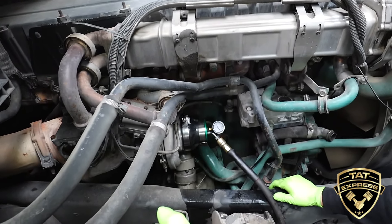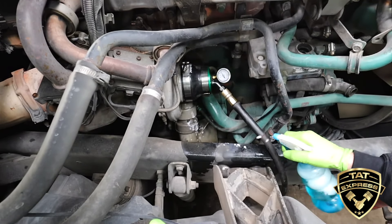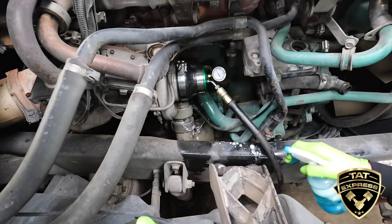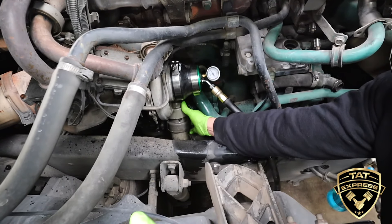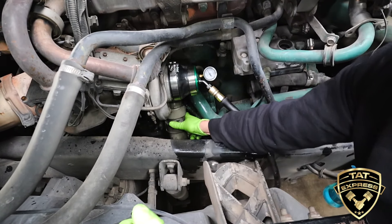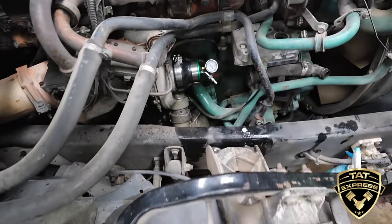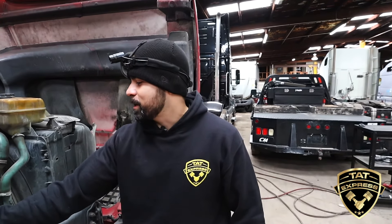Right away I can hear the leak. Let me go ahead and throw some soap and water — it sounds like it's right off this turbo here. You can see it pushing. This leak is so big it's not even making bubbles because of the gap in it. You can hear it, and you can see this boot is loose here. We're not even building up to 10 PSI — I have 20 PSI regulated air. With that large of a leak, you're gonna be losing all the boost pressure, and you're definitely gonna feel a difference in power.